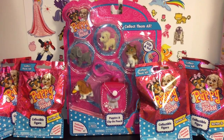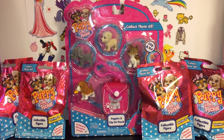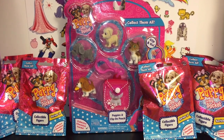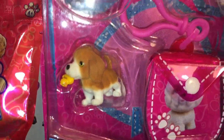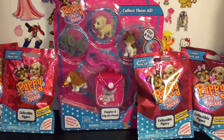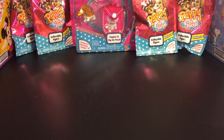Hi friends and welcome to the Mini Toilet channel! Today it's all about Puppy in My Pocket. I've actually never opened Puppy in My Pocket before, just Kitty in My Pocket, and I liked what I saw so I decided to try out the puppies. I have four little Series 3 blind bags and also a little five-pack — I got it because of that guy with a rubber ducky in his mouth. So let's go ahead and get started with this Puppy in My Pocket opening!